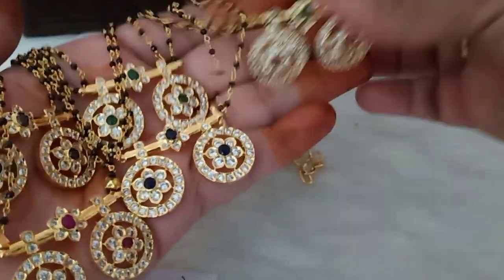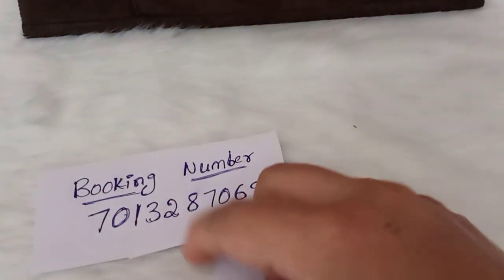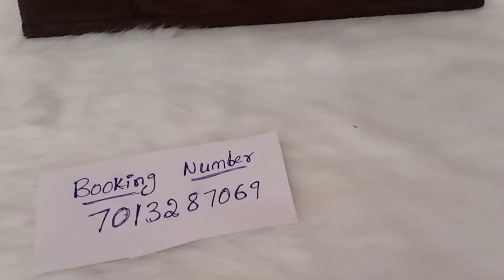So you can book it. Booking number is 7013287069 — this number is WhatsApp. Once you book it, you can cancel the items. You can also get replacement and refund. If there is a problem, you can refund it.